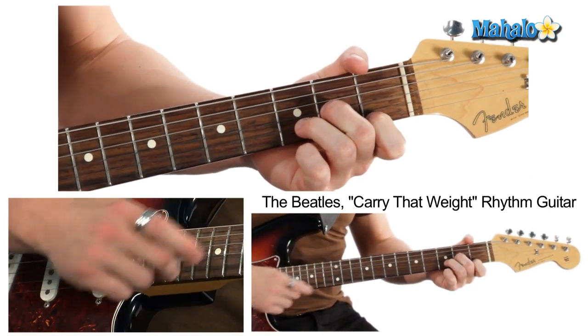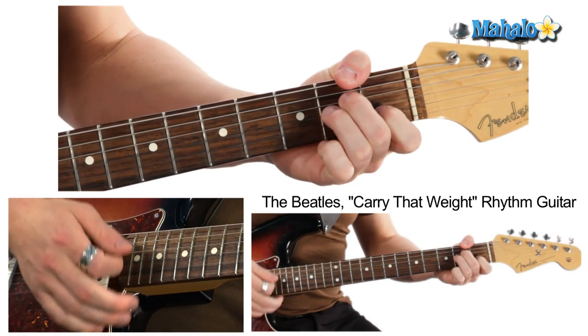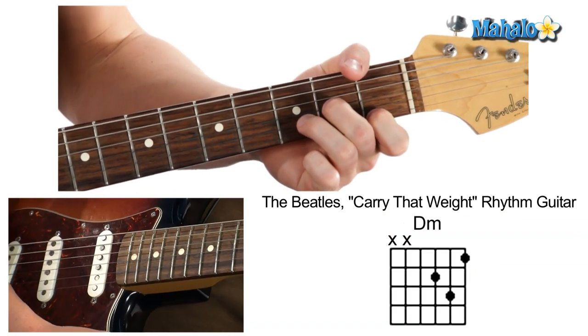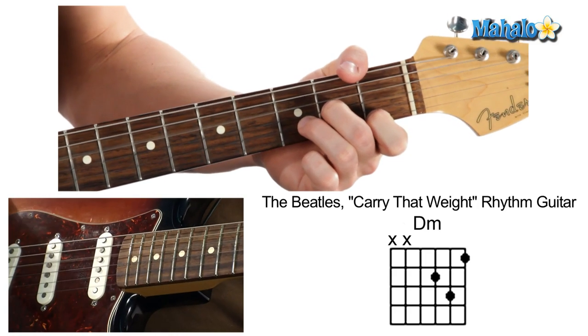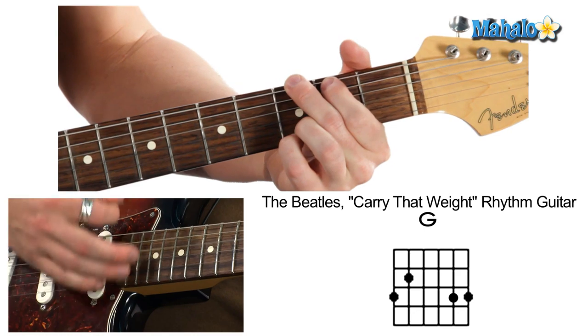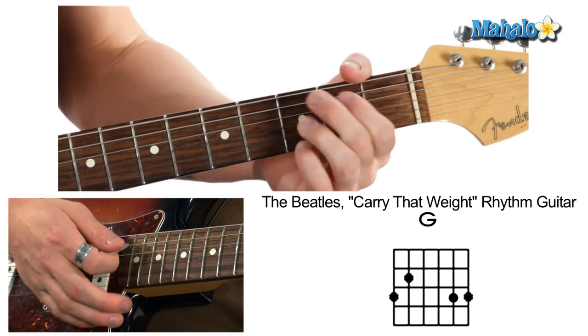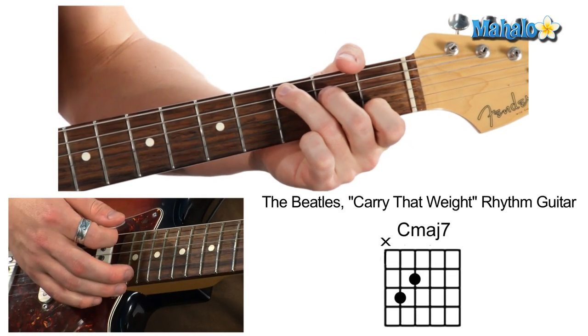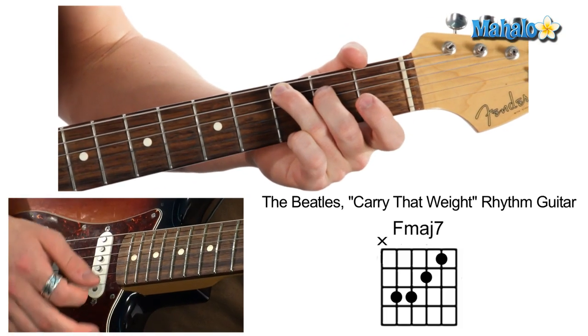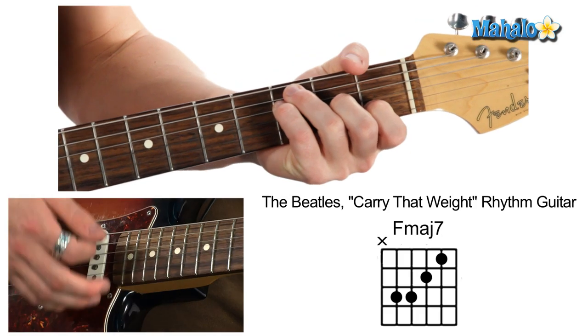These are the same chords as the song before. So here we go: A minor, D minor, big old G chord, back to C. And you make that a major seven to make it sound awesome, and then here we go — F7.